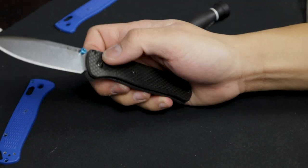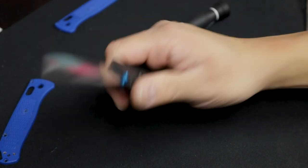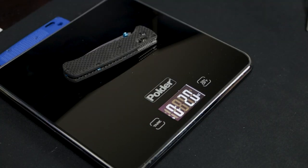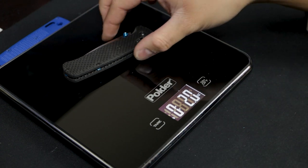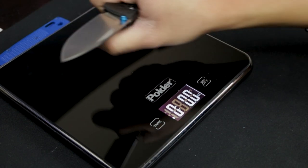Oh my god, it feels and looks so good — guys, I'm so excited. Stock FRN handles are off and the new scales are on. Zeroed out — 0.1 ounces on the scale — so we're looking at two ounces now. You're gaining 0.1 ounces, but guys, holy crap.